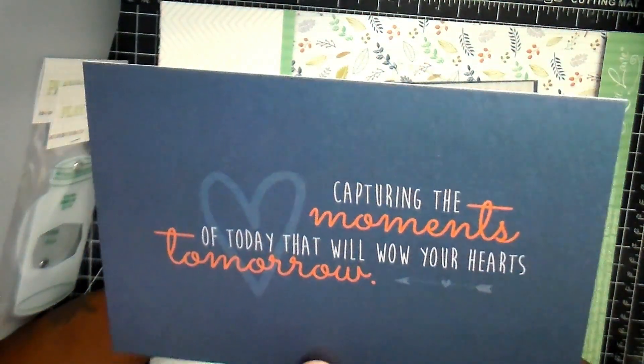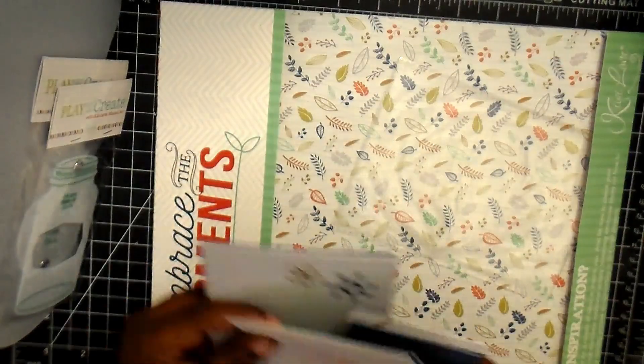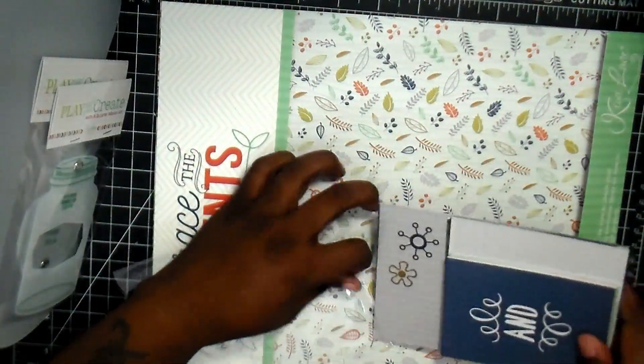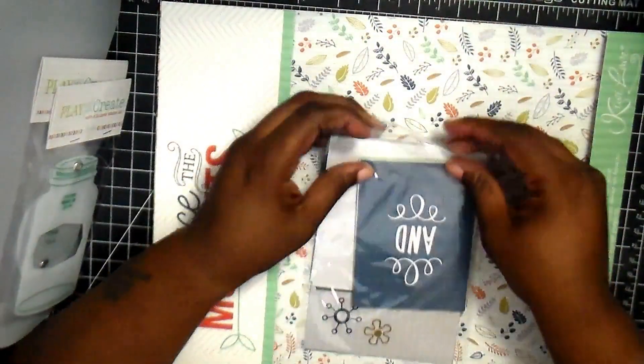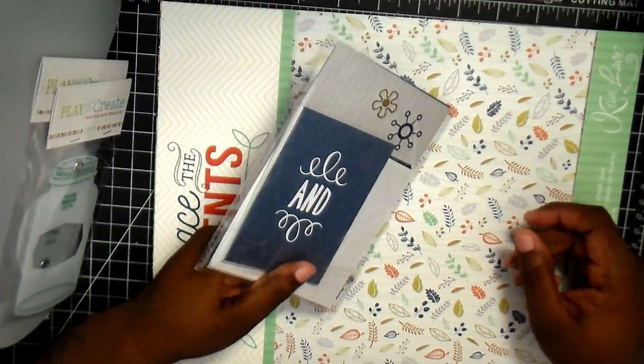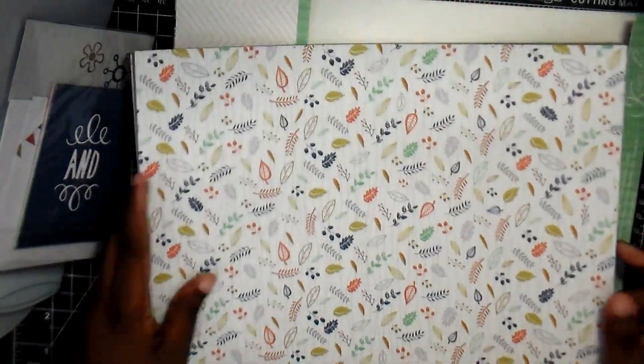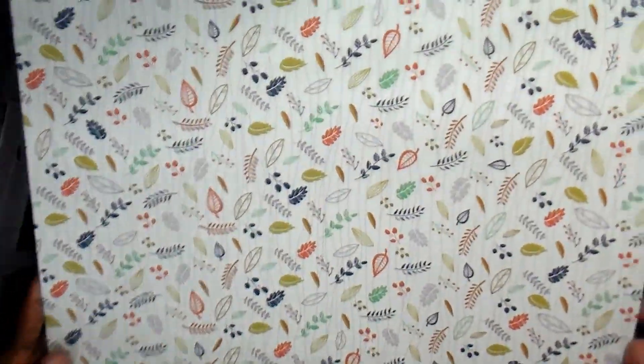I think if I read an email correctly, they may be starting to have an add-on kit where you can get more of the papers, because a lot of people are like, we want the paper — and the paper is worth the amount of the kit hands down. I want to say the kit itself before tax is like $25. And even though you get a lot of individual sheets and then four that you can use for a double layout, it's such good quality paper, it's totally worth it.